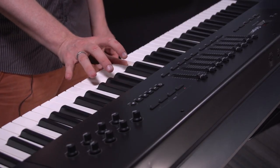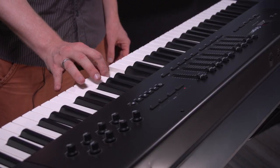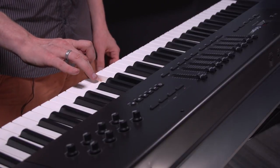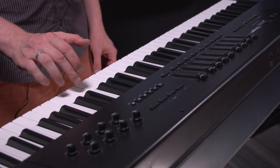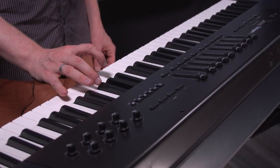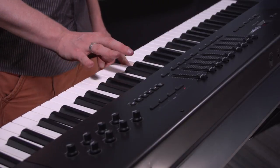Starting on the note C, then the next white key, which is D, then E, then F, G, A, B, C. Then going down, it's C, B, A, G, F, E, D, C.